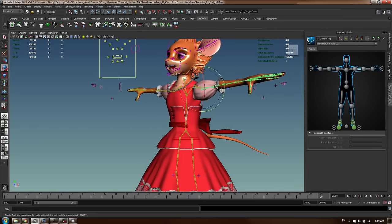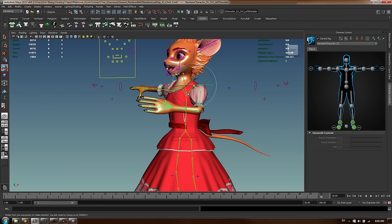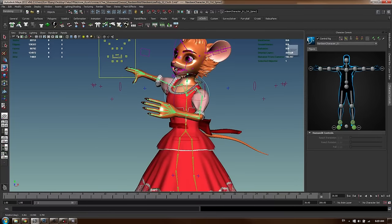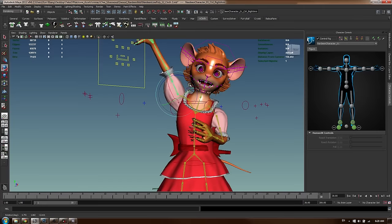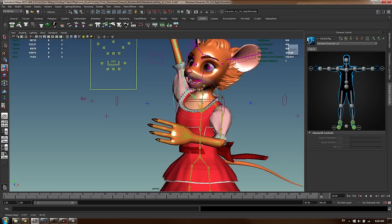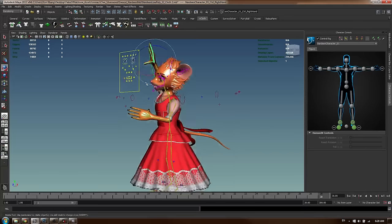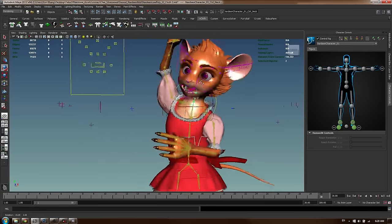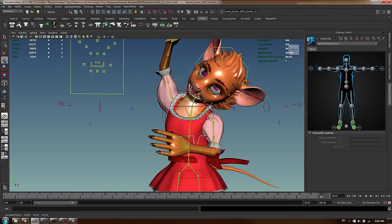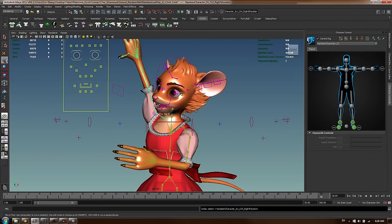I'm changing the transform to local mode and roughly moving the body to the pose I want. We're not trying to get perfect poses yet - just a good read on the general body language. The twisting part of her body is going in that direction. I'll also tilt her head. There's an issue with the eyes going sideways - that's a limitation I haven't fixed. I'm going to take the eyes off their aim axes and move them individually, and I might remove the aim constraint since it's causing issues.